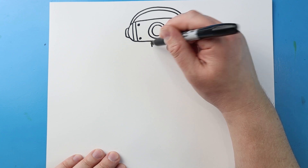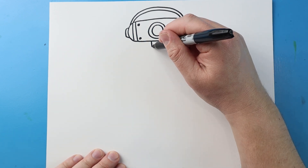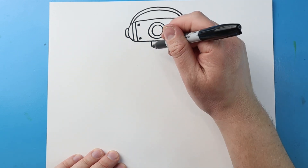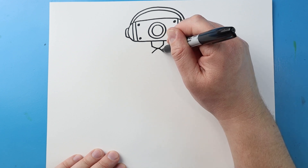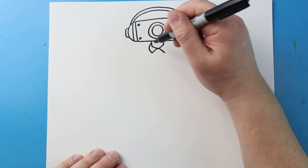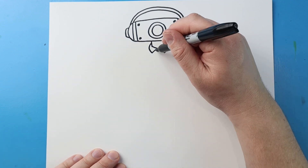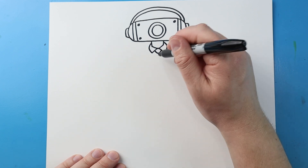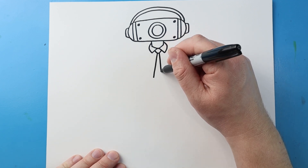Now, starting here, I'm going to make two lines that come down for the neck, and then go in and then back out. For the collar on the shirt, I'm going to go down on each side, then curve this around on each side, and I'll make a U-shape.